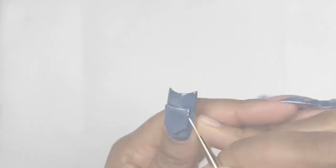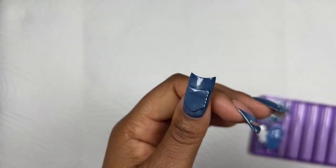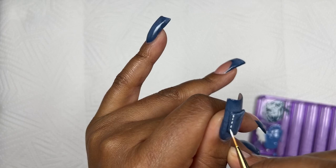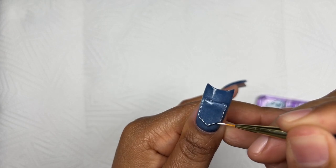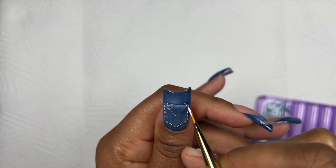Now I'm going in and applying the tiny little stitch details. I'm making them quite close to each other and quite small in reference to the size of the pocket itself. I also went around the nail and did the same. Since my nails were shorter I didn't want too much space between the lines.